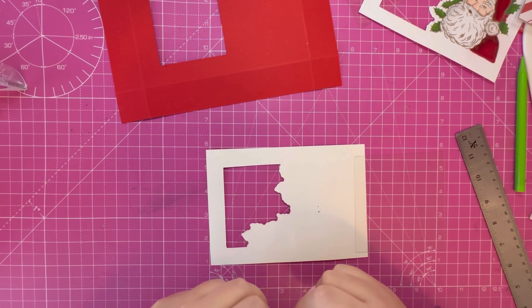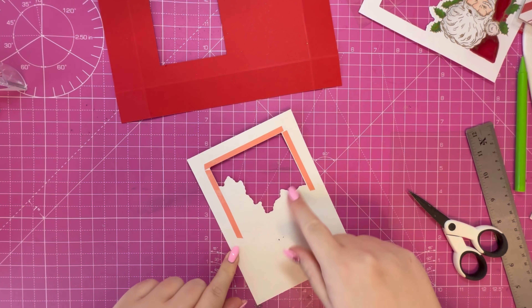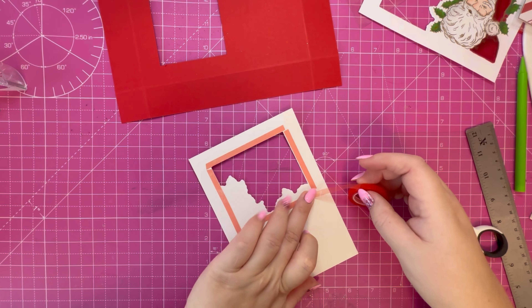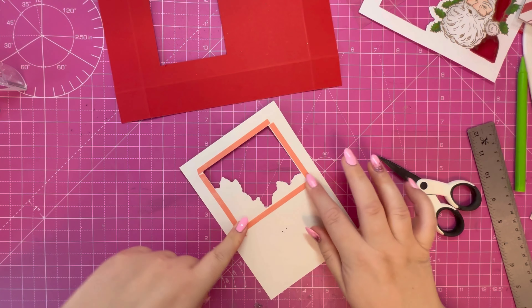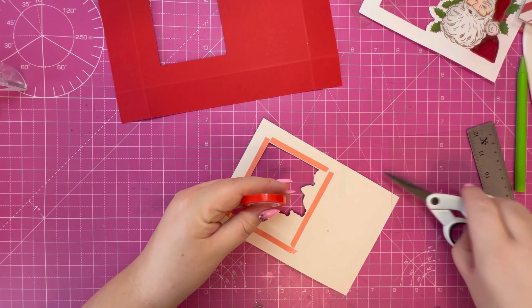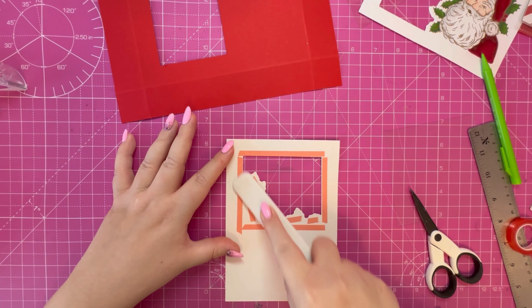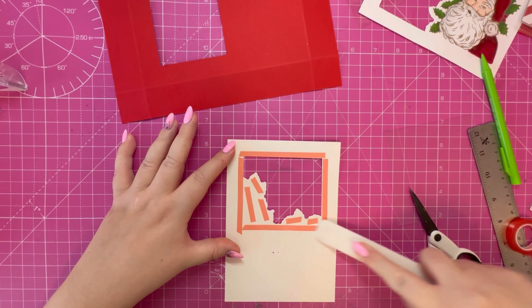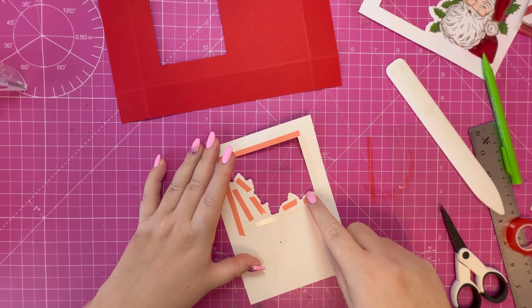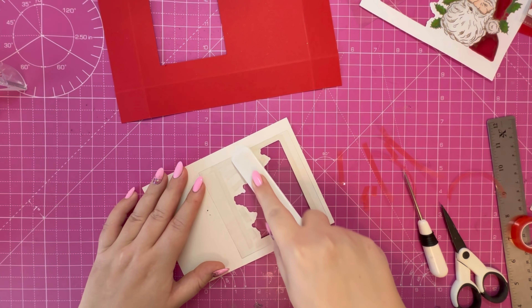I want to add acetate behind the gold piece so it sits on the front, and then I'm going to put more acetate on the white piece and pop it up on the gold mirror card. You want a piece of acetate that is large enough to sit behind that aperture - so you want something that is four and a quarter by four and a quarter. One piece will go behind the white panel and the other will go behind the gold panel.